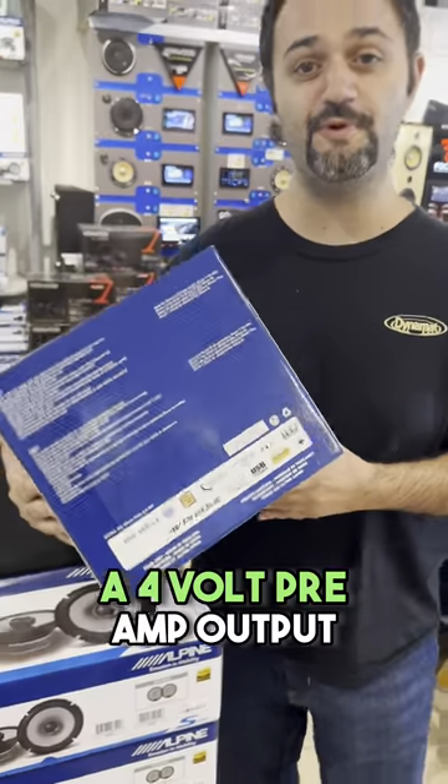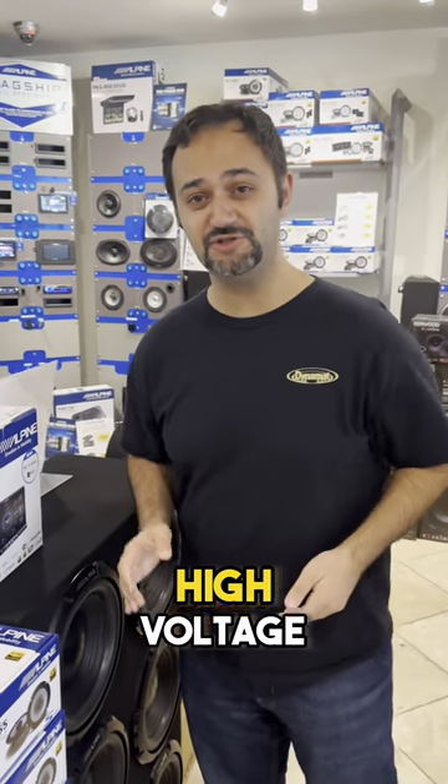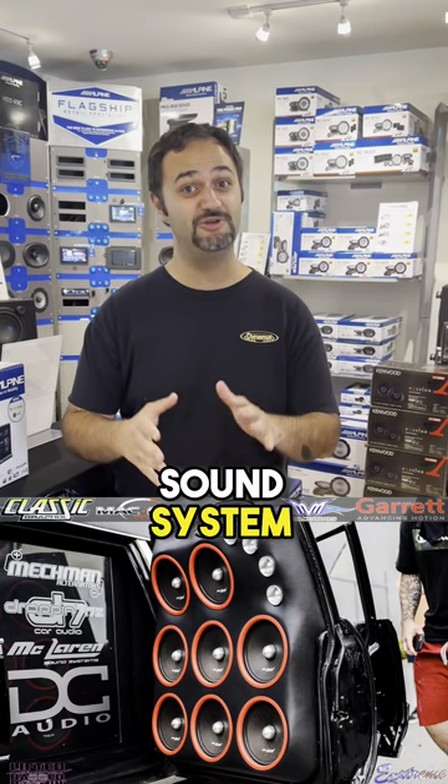A four volt preamp output or high volt preamp output — usually four and five volts is great. If you've got a high voltage from your deck going to your amplifier, you're not going to need to crank up the gain anymore. You're not going to need to be a knucklehead and your sound system's going to be just fine.